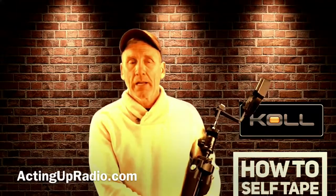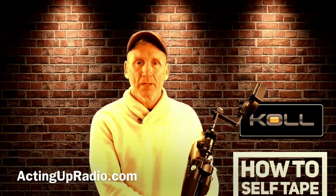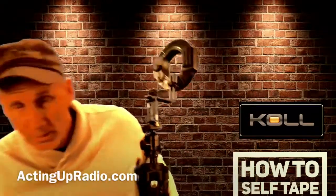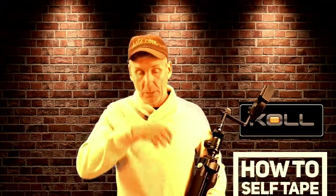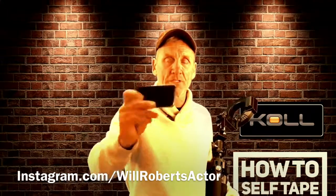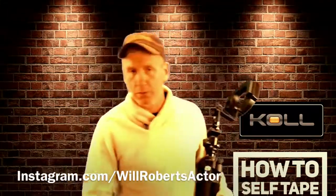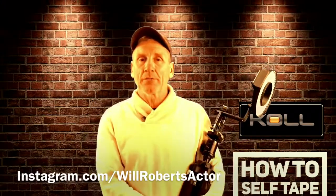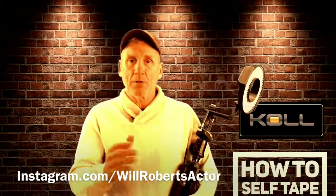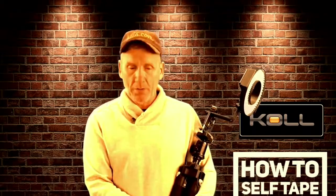Anything you're doing for your career as an actor, vlogging, or as an influencer — get the right equipment. Because you want to walk in somewhere, go boom, put it up, and not be sitting there with a roll of tape trying to keep the legs from falling. I've got a couple of bad tripods here to show specifically what not to use — you don't want your lights tipping over or your camera breaking like last episode. Make sure you're using the right equipment. Check it out at actingupradio.com — if you have any questions or suggestions on episodes, let me know. I'm Will Roberts. This is about your career — take care of your equipment, get some good stuff out there. Get that job! See you next time.